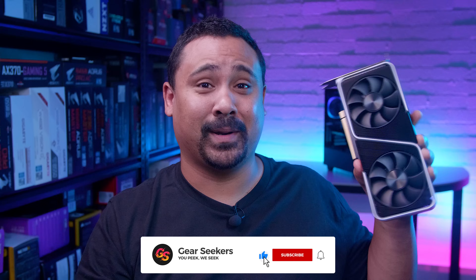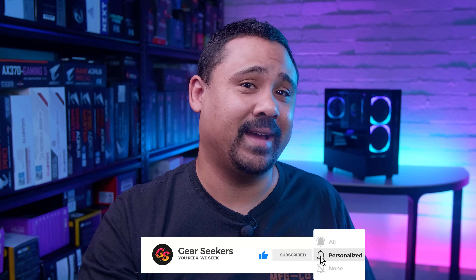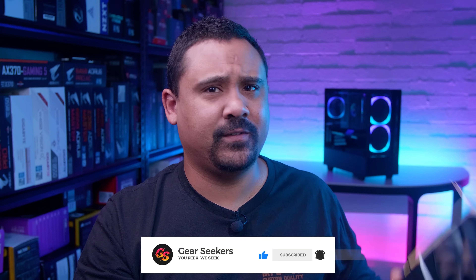Hey Gear Seekers, I'm Nick. Surprise, surprise. There's a new card in town and your sub box is probably filled with videos looking at them, so thanks for taking the time to come and check out our video. Nvidia sent over their RTX 3060 Ti Founders Edition for us to check out, so we decided to run it through our regular suite of benchmarks in both Windows and Linux and see how this card stacks up against some other GPUs we've had through the studio lately. So let's check out this little card.